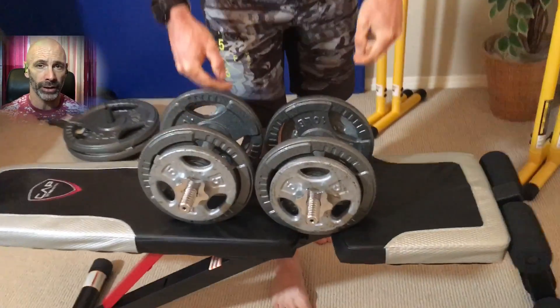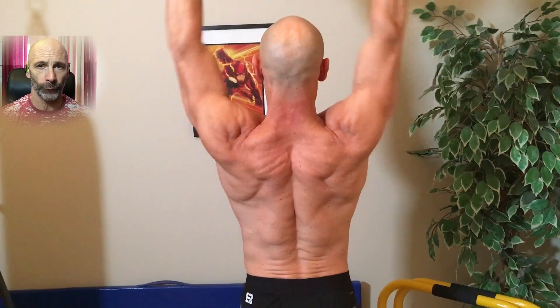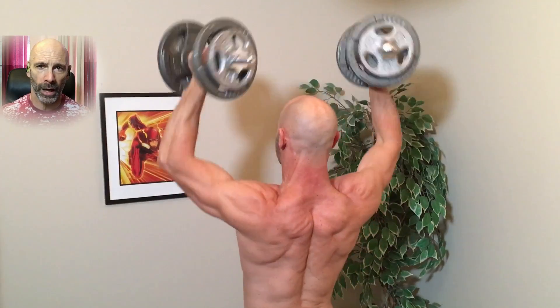We are now into Arnold presses — four sets of twelve reps. Arnold presses work all three heads of the shoulder, but they tend to hit the anterior delt a little more because the dumbbells start in front of the body. I like doing exercises standing whenever possible, as the body has to work harder to stabilize itself. It is easier to have perfect form if you do it seated with your back supported, and you'll see as I get into my last reps that I start to lean back and use more of my upper chest to move the dumbbells — that's a form flaw I need to correct before ever increasing the weight.